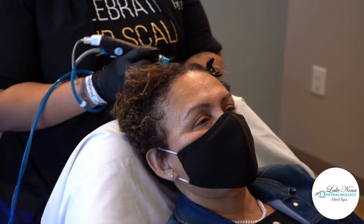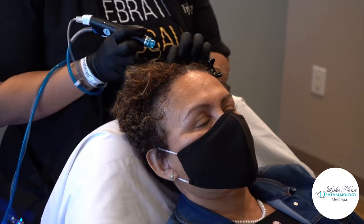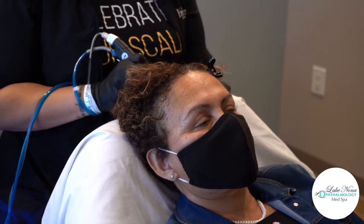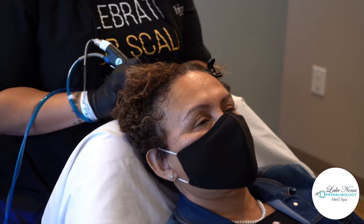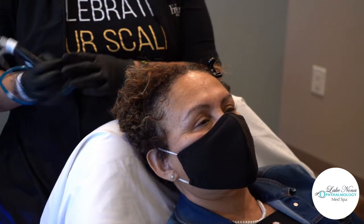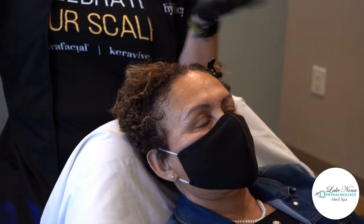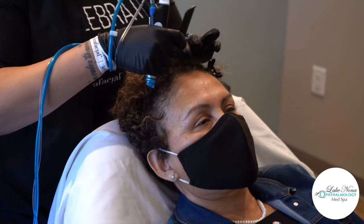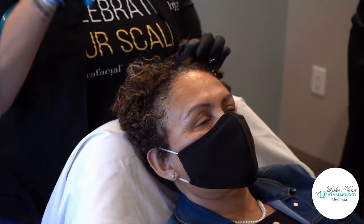If you guys have any questions about the treatment at all during our live, feel free to ask — we're here to answer all your questions. We also have some really cool promotions for you today and a chance to win a complimentary CaraVeeve, which is really awesome. I'm going to let Jamie talk about the promotions a little bit so she can explain those as I treat my demo model.